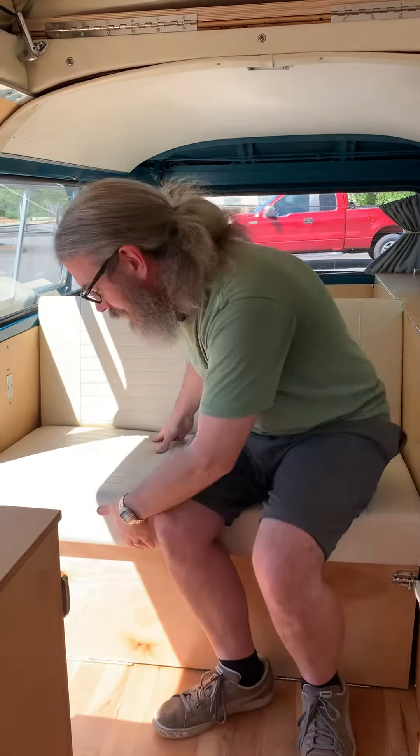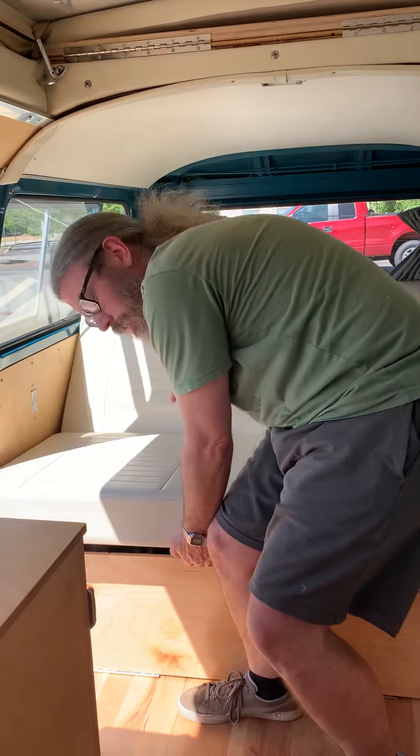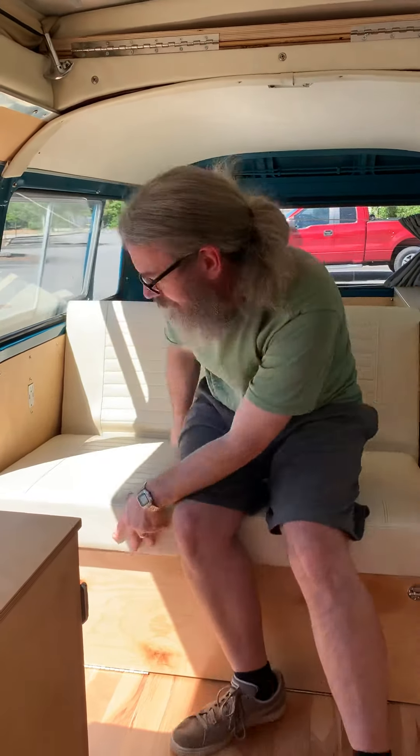Now if you do need seat belts for some reason — lap belts, if you had some guests back here — all you need to do, what I find, is make it halfway into a bed and halfway into a seat and you can get your hand back in between here and get those seat belts out for you to use. And that's how you convert the bed here in Elvis.